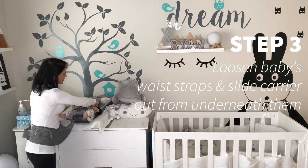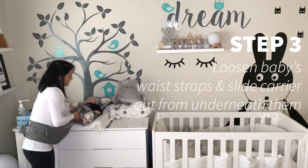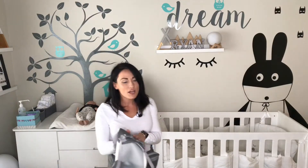Then I'm just gently going to loosen the waist straps, and then I can simply lift my baby out away from the carrier.